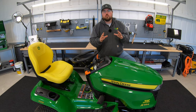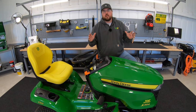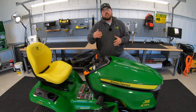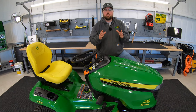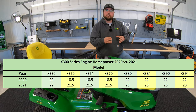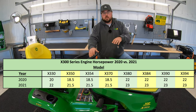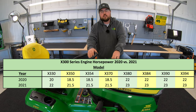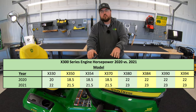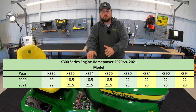The first and most important change is that the whole X300 series lineup had a horsepower increase in 2021. Starting with the X330, we still have that Briggs and Stratton engine, but you're going to see a horsepower increase from 20 to 22 horsepower. Next, with the X350, X354, and X370, you're going to see an increase from 18.5 horsepower to 21.5 horsepower.